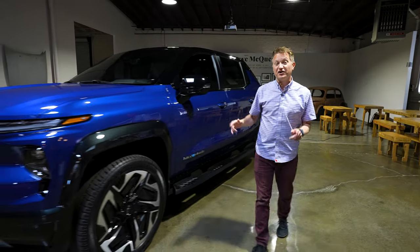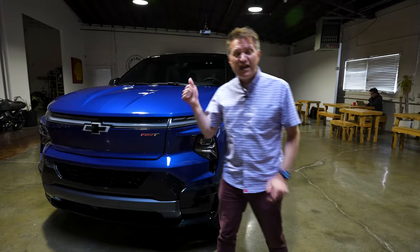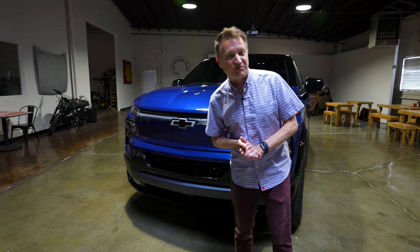This is the Chevy Silverado EV, and today we're going to check out the feature specs and the interior, and we're going to see how it compares to the F-150 Lightning. I think you'll be rather surprised, and we're going to ask GM some questions.